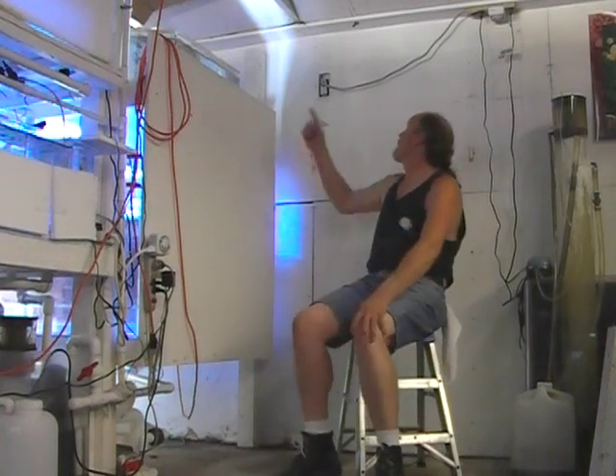Electricity is another issue. I've got power here, but at some point we end up tapping the supply here in the garage, especially with all those chillers.